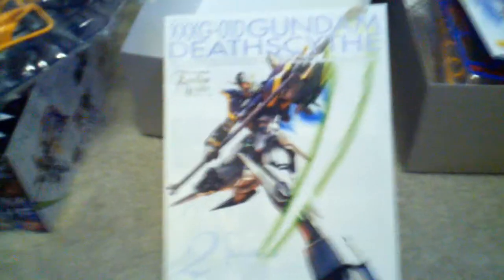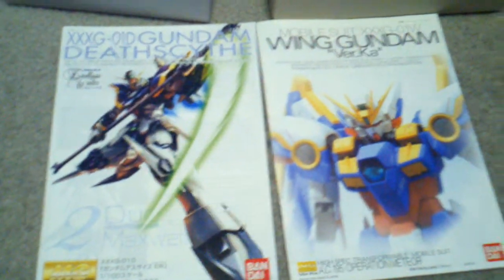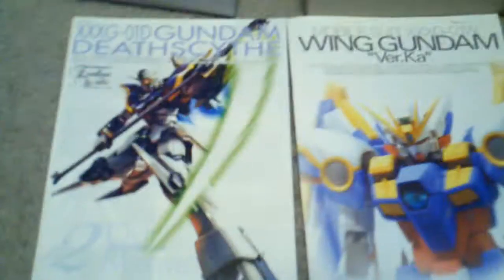One thing to note is that the manual is reminiscent of the Hajime Katoki manuals — with the names up top, the white background, and the model. Except this one is more zoomed in with a fade effect, where the other is just the box art picture. Over here you can see this is Zero Two, so Zero Three would be Heavy Arms. Maybe we get Heavy Arms next.